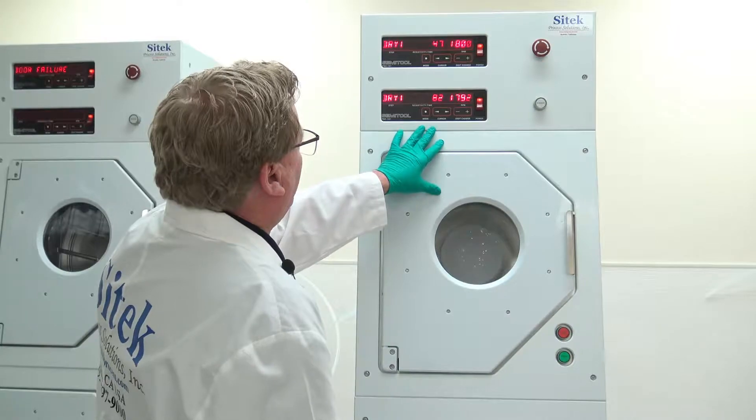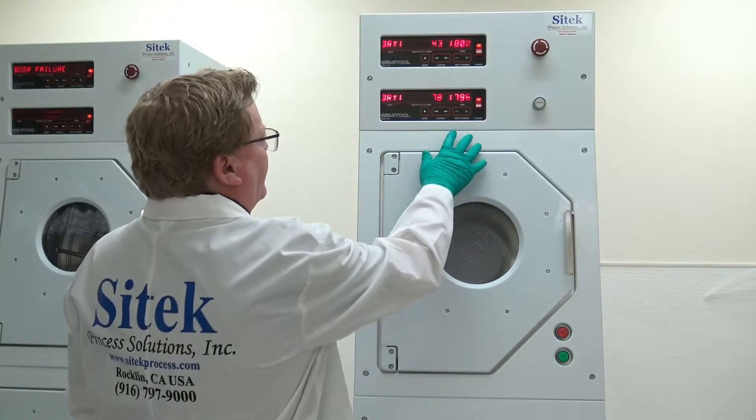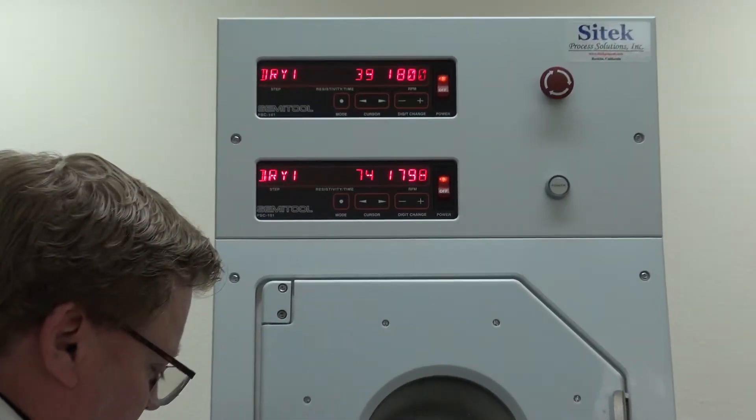The bottom rinse dryer is now ramping up. It'll ramp up to close to 2,000 RPM. Plus or minus 4 to 6 RPM is what the 102 controller delivers, especially on a heavy load.